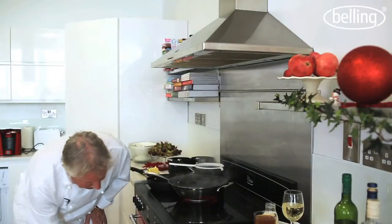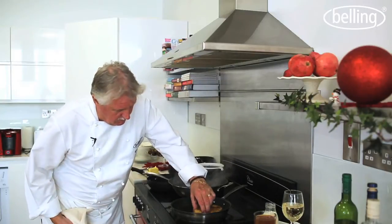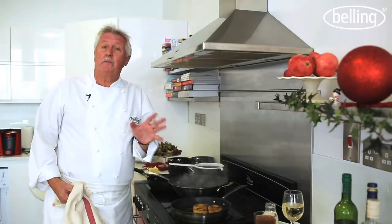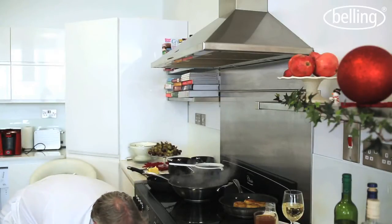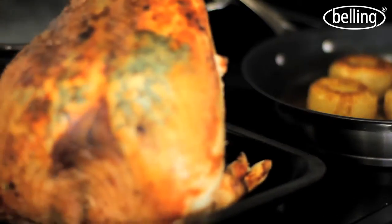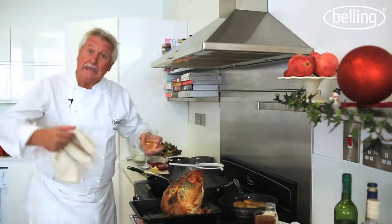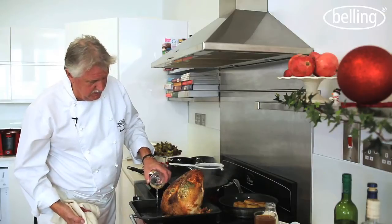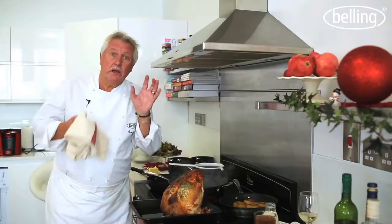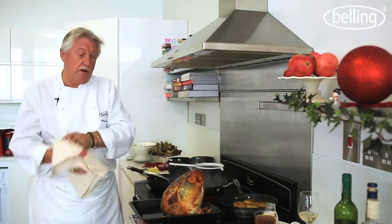Now we need to check the potatoes and we need to check the turkey. The potatoes are cooked — they've been in there for about 40 minutes, so you can put those to one side. The turkey is looking really good — it's been in there about an hour and a half. So what I'm going to do now is put some wine in there to give it some steam, a bit of moisture, so you don't lose that flavour for the gravy. Now remember, like all good roast meats, when they come out of the oven they need to rest — about half an hour for this size. I'm going to cook this for another half an hour or so, then we'll have a look.